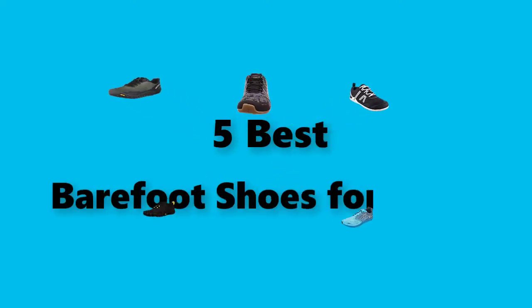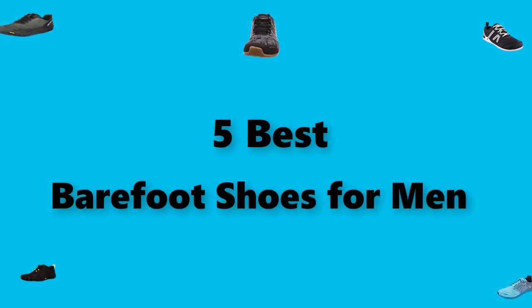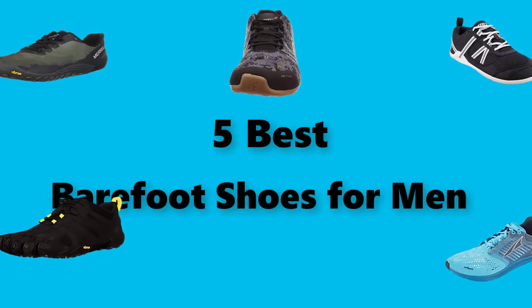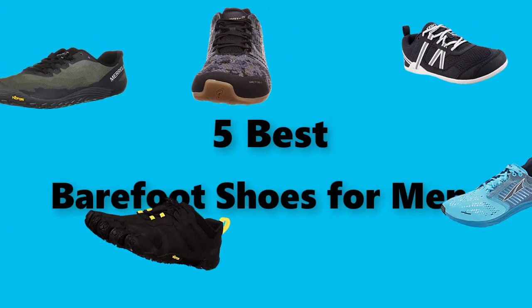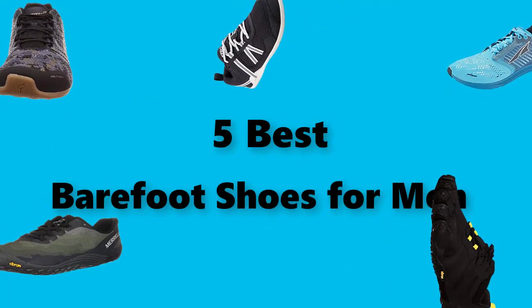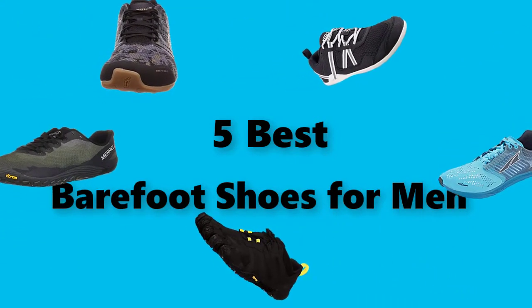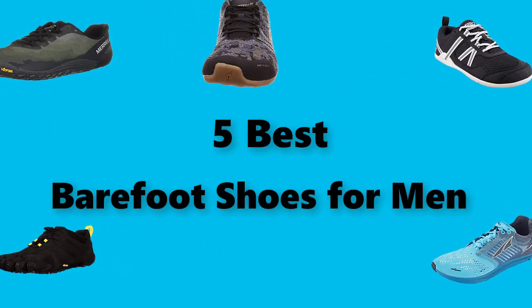Hey guys, in this video we are going to test the best barefoot shoes for men you can buy right now. I made this checklist based on my personal opinions and study time, and I've listed them based on security and pricing features for each type of consumer, so you can easily verify the best barefoot shoes for men for yourself or your family. If you would like more information and an updated price on the products mentioned, be sure to check the links in the description below.